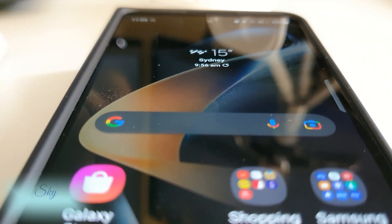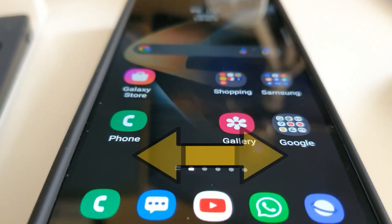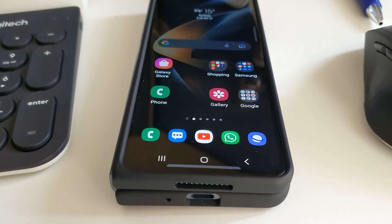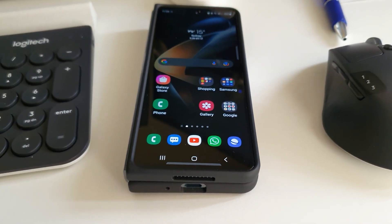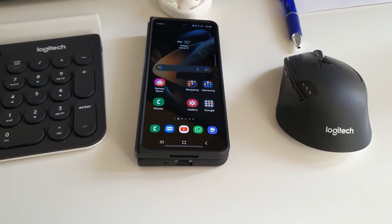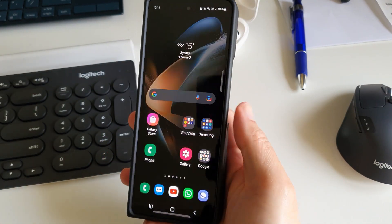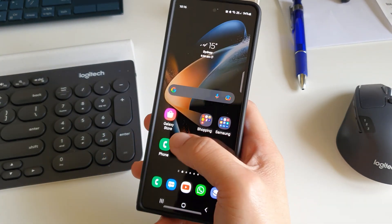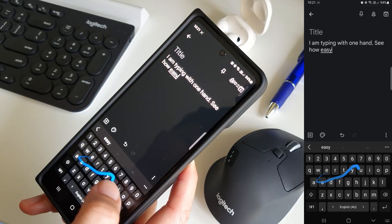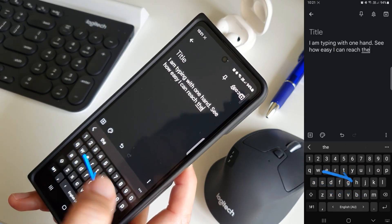Samsung has improved their foldables so much over the last four generations, and the 3mm increase of the outer screen made me think this foldable phone outer screen might just be big enough to be a normal phone. And yes indeed, it is very functional and I don't need to always unfold to use the phone. I can do almost everything on the outer screen like a normal phone. It's the perfect size for one-hand type swiping as well as two-finger typing.